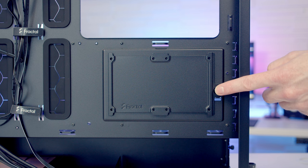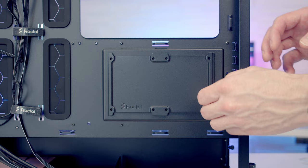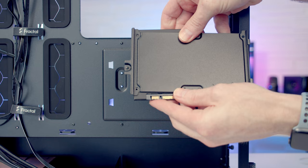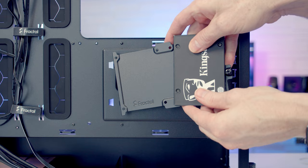We've got a two and a half inch drive mounting bracket behind our motherboard. To remove it we just need to loosen this captive thumb screw and the bracket can be tilted out and lifted away. On this bracket we're going to be able to mount up to two 2.5-inch drives — just a matter of setting the drives onto here and using the screws from the case accessory box to screw them in from the back before securing the bracket back on the case.